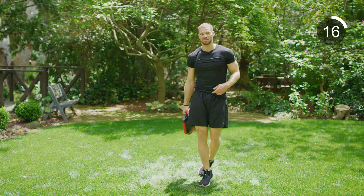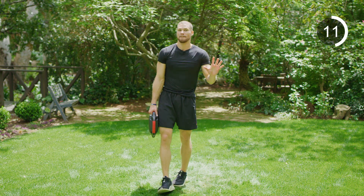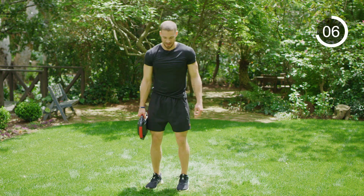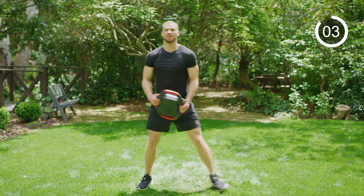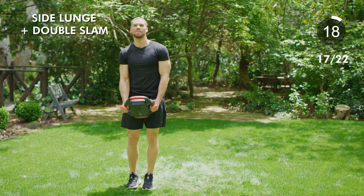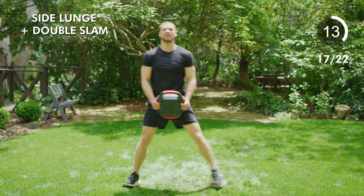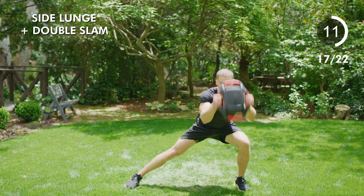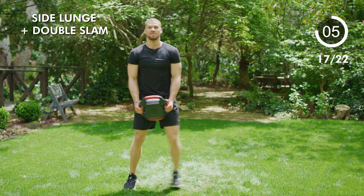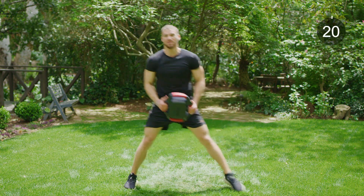Good job, guys. Same thing other side. As you get more familiar with these movements, push yourself — the more you can push yourself, the more you're going to get out of it. Lateral lunge, other way. Two, one, and go — slam, slam, back up, pushing through your heel. Try to keep that off leg as straight as you can while you're doing it — sitting back on your heels, big slams. Seven, six, five, four, three, two, and one. Relax.